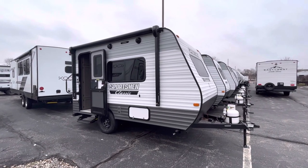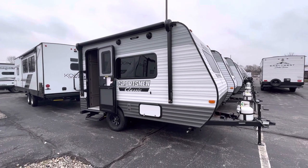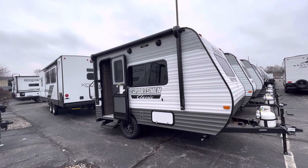Hey guys, it's Eddie here at Vierings RV Center. Just wanted to do a quick video here on one of our 2023 KZRV Sportsman Classics. This is going to be the 130RB.